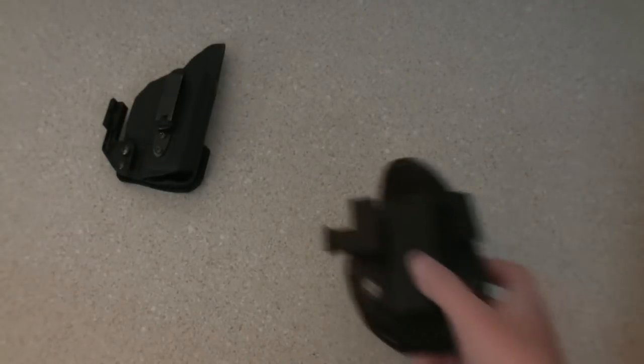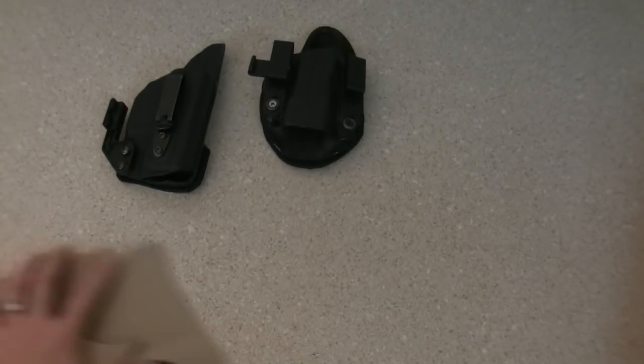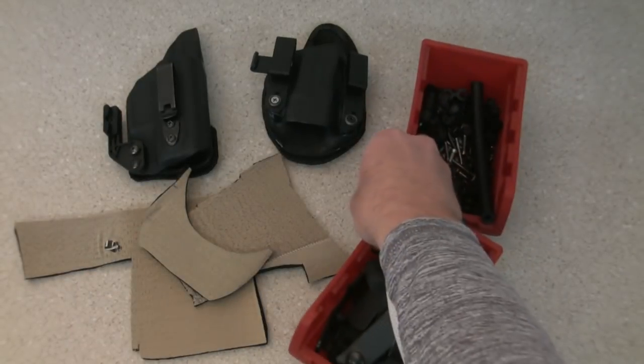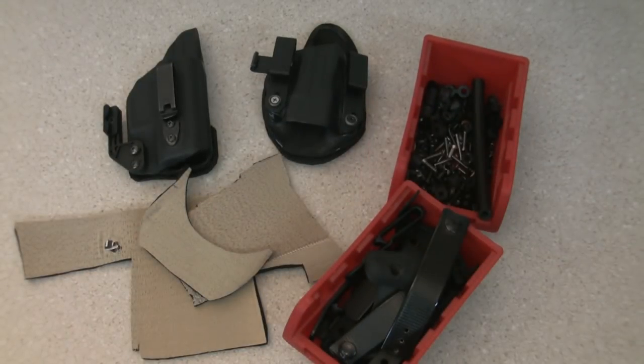We're talking holster hacks today at Pole Performance, and I'm going to show you some quick, easy, and inexpensive ways to make your carry holsters more concealable and more comfortable. Two really important attributes in a concealed carry situation, especially if it's going to be a long day — 10, 12, 14 hour days — comfort matters.